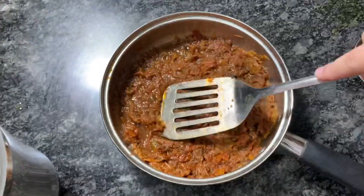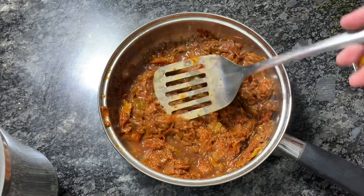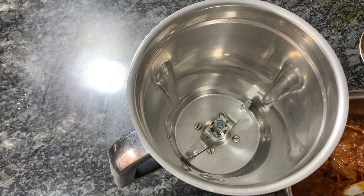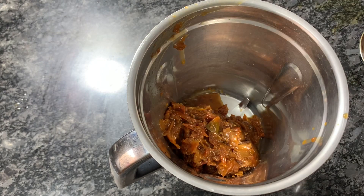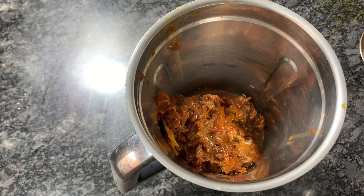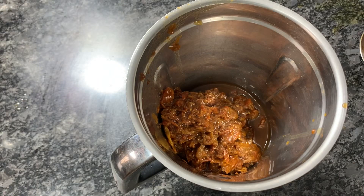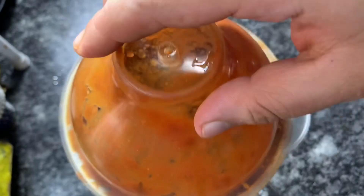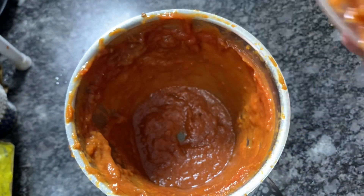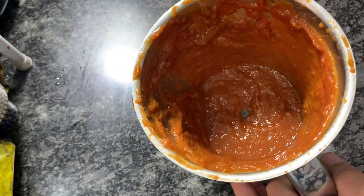The tomatoes have cooled down so I will transfer them to a blender jar and blend them to a puree. Here you can see — you can mash them with your hand manually too, that's also fine. Now I'll blend them to a smooth paste. The sun-dried tomato puree is ready. I'm not straining it, but you can strain it also. I'm using it as whole.